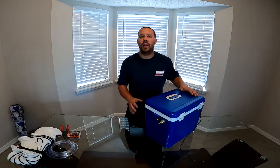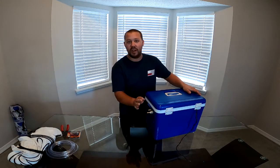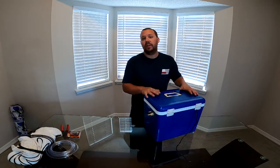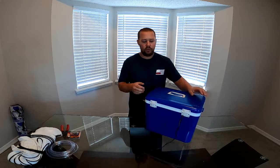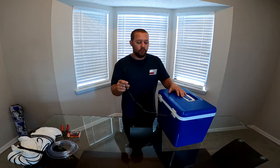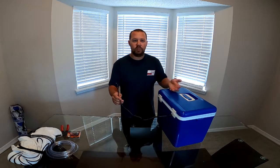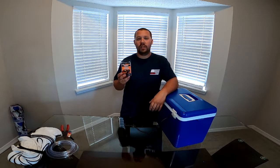Alright guys, so it's the next day. I've given the JB Weld about 24 hours to sit and it is more than solid — I should not have any problems with these fittings whatsoever. Now before we go ahead and take this outside and start installing it into the car, there's one more thing I want to do. I have this pigtail for the bilge pump coming out the back of the cooler and I want to make this removable for when I have to take this out to clean it or service it or anything. So what I'm going to do is install this waterproof connector so we can have a quick disconnect for the wires on the back of the cooler.